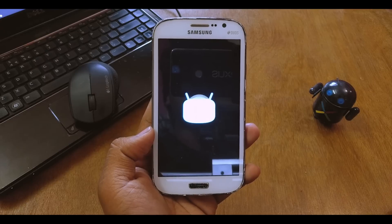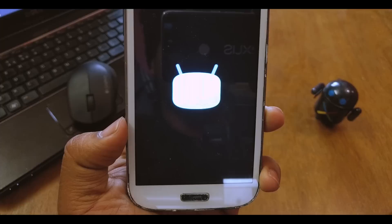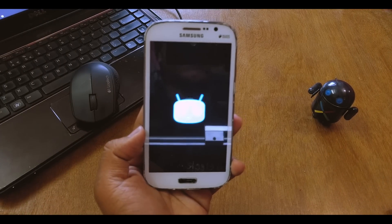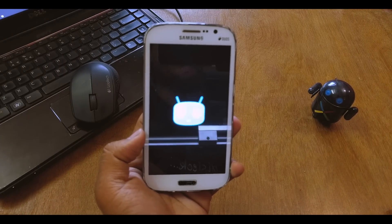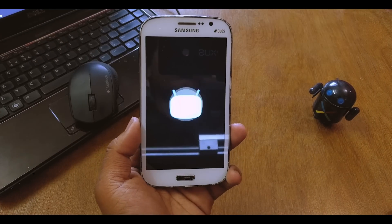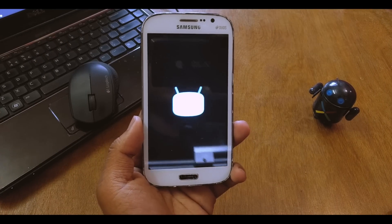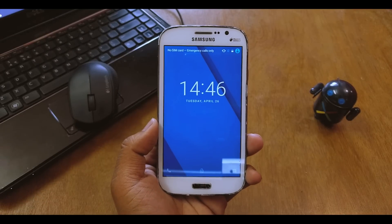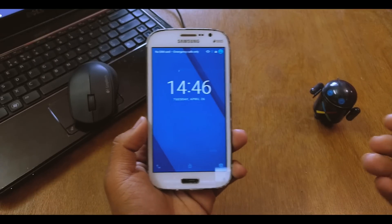Since this is based on CM13, you can see the CM logo. The first boot will obviously take a bit of time, but then it will boot real quick. So just wait — and there we go, we are in.